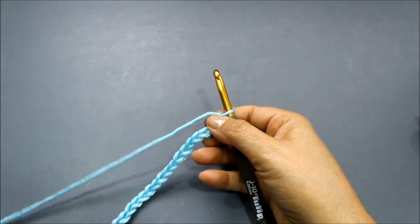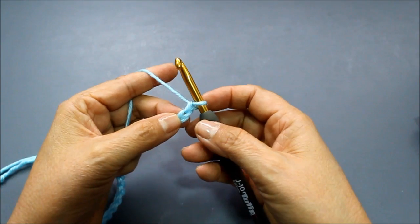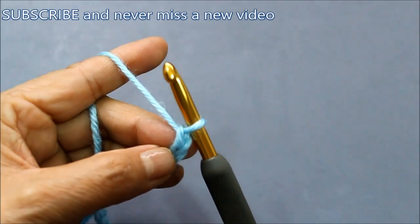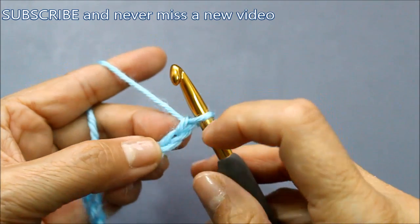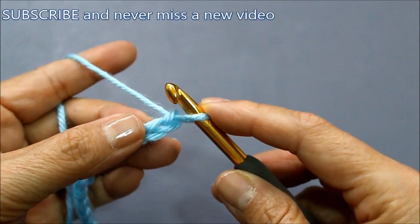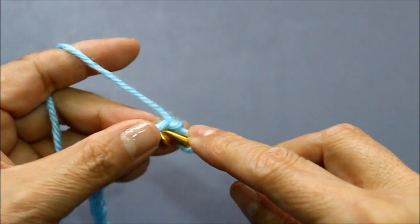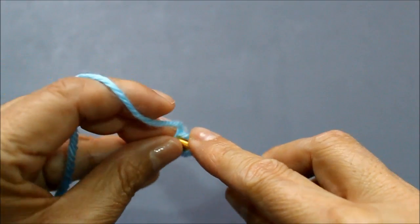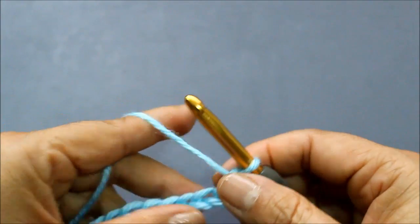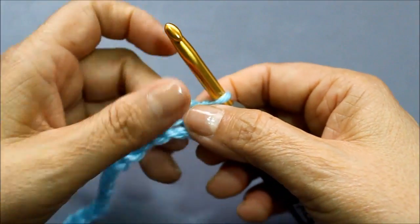I finished my 26 chains. To do row one, I'm going to do one single crochet in the second chain from the hook. This does not count as a chain — it's just a loop that's on the hook. In the second chain I'm going to do a single crochet. To do a single crochet, put your hook into the chain — here's the top part and the bottom part — go into the bottom part, grab your yarn so you have two loops, then pull it through. That's your first single crochet. Now I'm going to chain two.